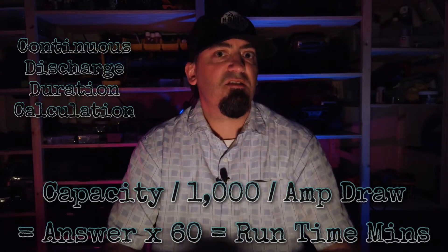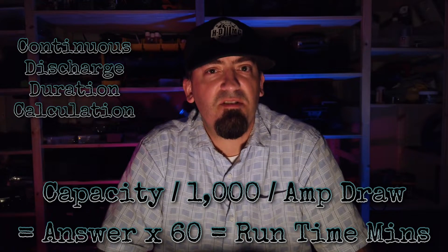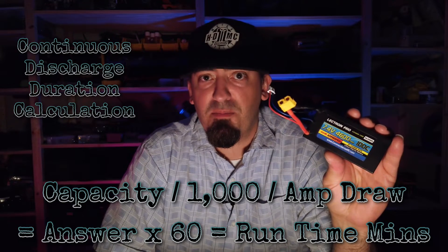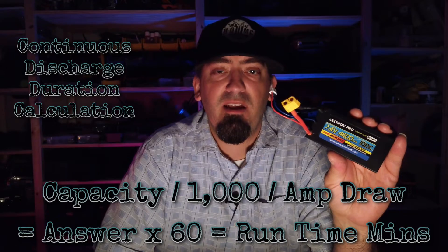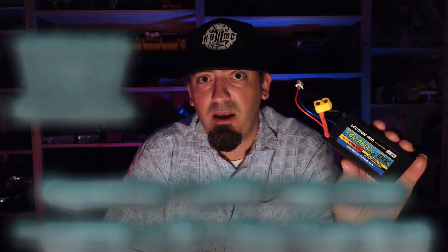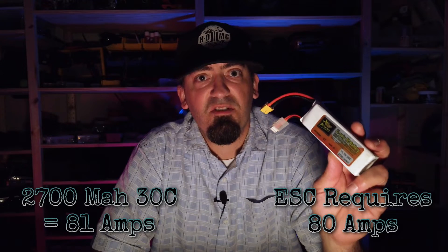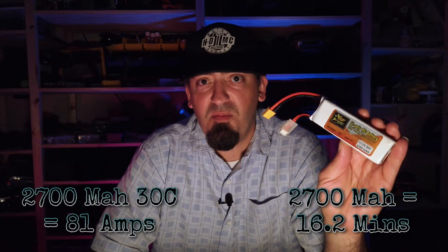The run duration formula: take your capacity, divide by 1,000, then divide by how many amps you're drawing — whether that's 10, 80, or 100 amps — then multiply by 60 to get your run time in minutes. Using those same two formulas, here's a completely different battery: 2700 milliamps with a 20C discharge rating. That means it can continuously push 54 amps. The Hobbywing ESC can take up to 80 amps. Running it at an average of 10 amps, I will get 16.2 minutes of run time.